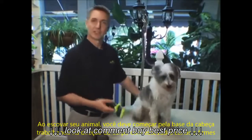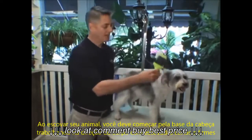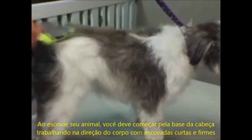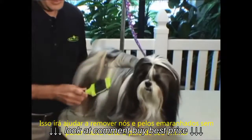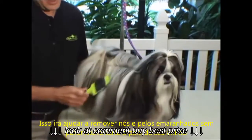When brushing your pet's coat, you want to start at the base of the head and work to the back of your pet, making short, smooth strokes. This will help remove mats and tangles without pulling on the coat too hard.